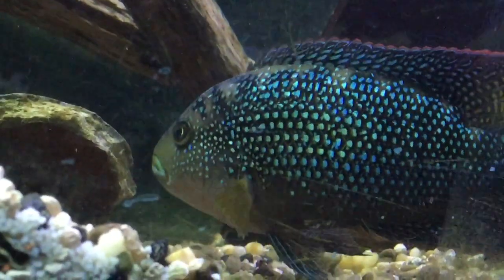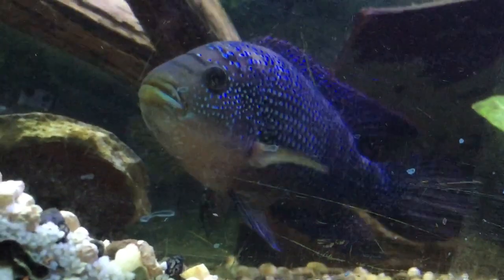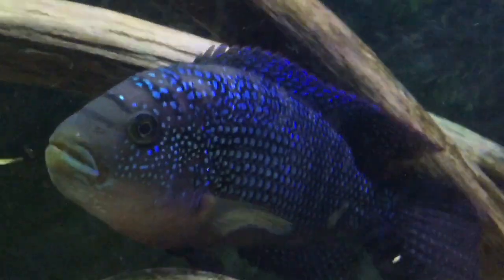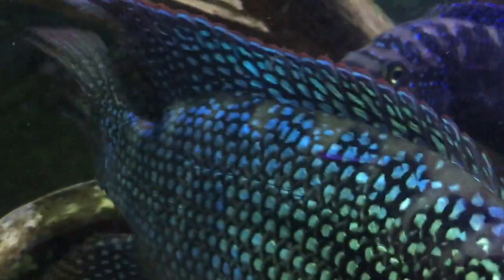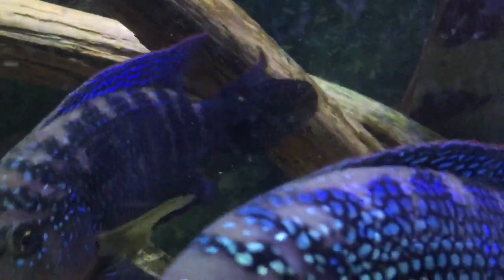Today we're gonna start talking about how to breed and raise Jack Dempsey fry. As you can see here, this is my male Jack Dempsey. He has a blue gene, as well as a female over here. He is about six and a half inches. I've had him for about four years. It's a pretty large fish, beautiful coloration on it. Same with the female — she's probably five inches.